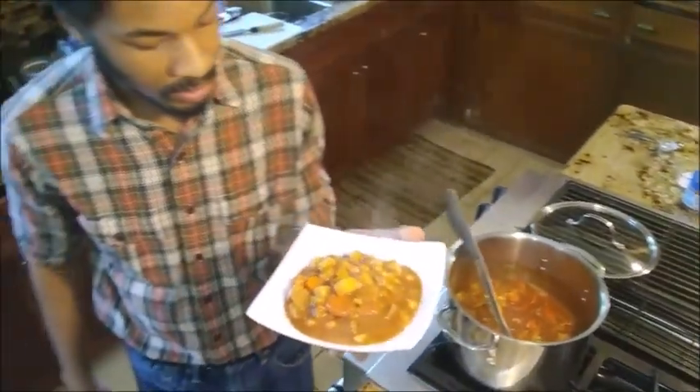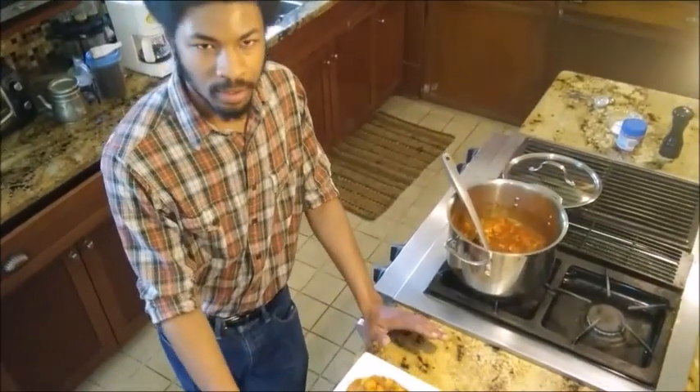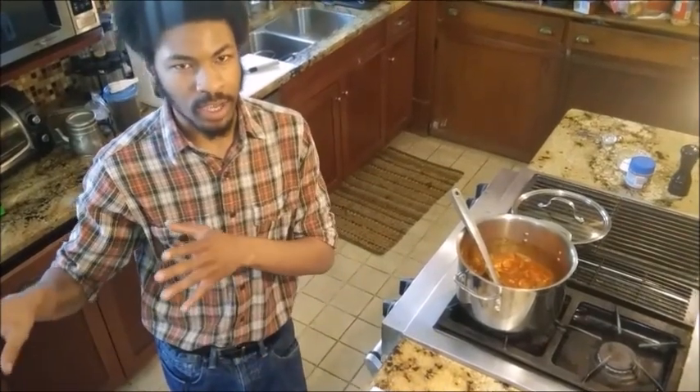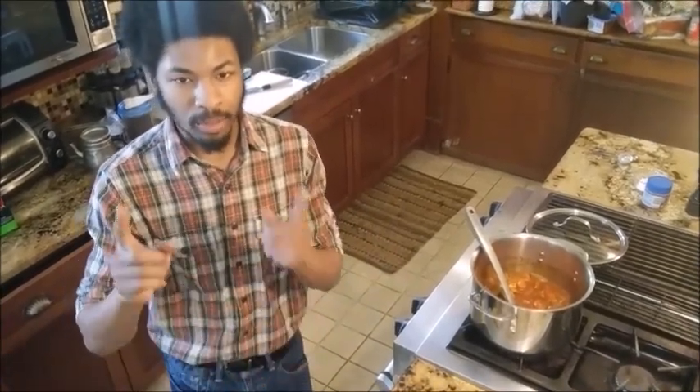And here we have our very delicious, very hearty vegetable stew. With the stew you can of course immediately serve and enjoy it for dinner tonight, or you can cool it — let it spend some time in a container outside of the refrigerator first, just steaming off. Once it's finally gotten to about room temperature, seal it up and throw it in the freezer, and it'll keep for up to a month.